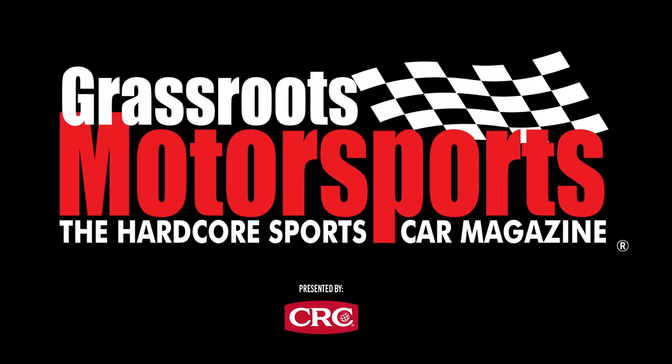Hey everybody, I'm Johnny from Nine Lives Racing. Today we're going to be going over the five tips for aerodynamic parts that you can put on your car that come off of a GT3 race car.